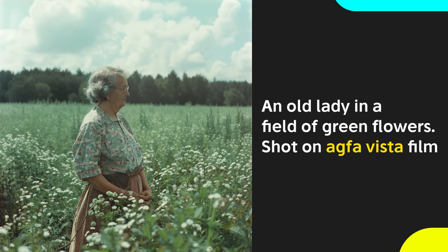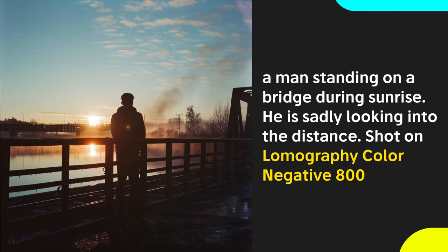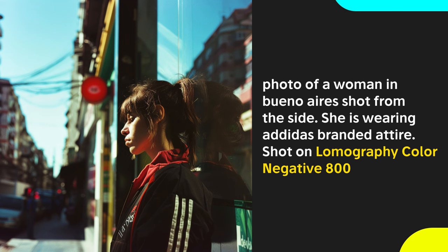Retro photos have a style reminiscent of older decades with more muted and desaturated colors on grainy film. Agfa Vista film is perfect for these types of images. They used to be one of the most popular film types for amateur photographers, although they're no longer in production, but are still used for their distinct colors and retro style. Another good option is Lomography Color Negative 800 film, which has more emphasis on grain and contrast, creating a gritty aesthetic.